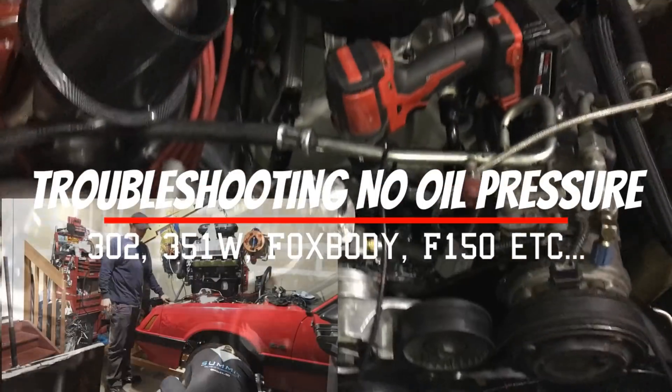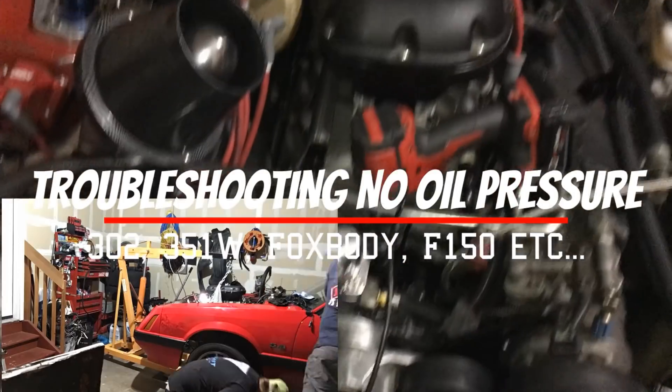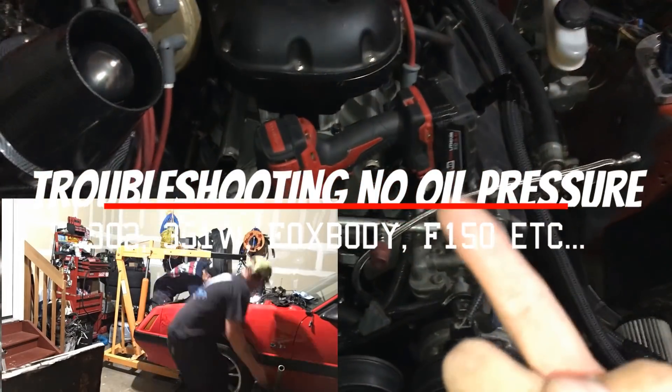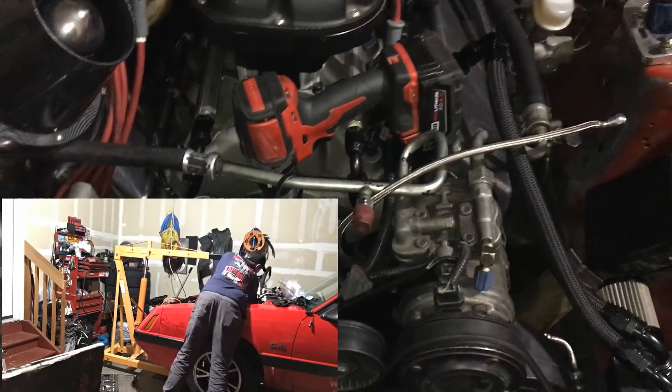The engine is back in and I have not started it yet because of one problem. I tried priming my oil system to make sure I had oil pressure prior to starting it and we have no go.